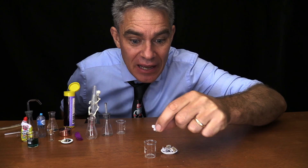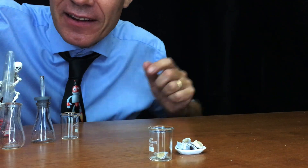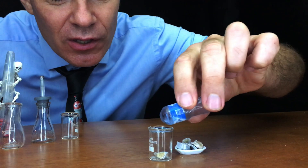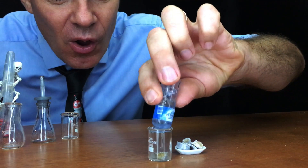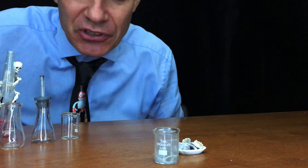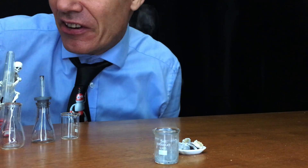I'm going to put a chunk of calcium carbide in this tiny little beaker and then add a little bit of water and let's see what happens. Can you see the gas produced? That gas is acetylene gas and it's very flammable.